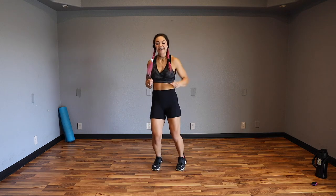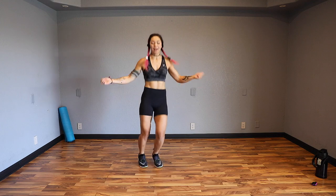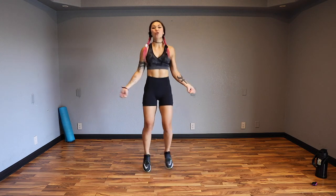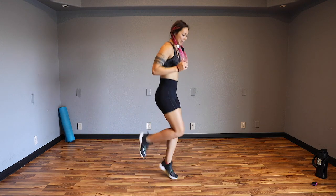Alright guys, let's start it out by bouncing it out nice and easy. Then start to get those arms involved as if you had a jump rope. I'm warming up those arms, shoulders, legs, everything. Keep your core nice and strong. Let's go for three, two, one, and butt kickers.